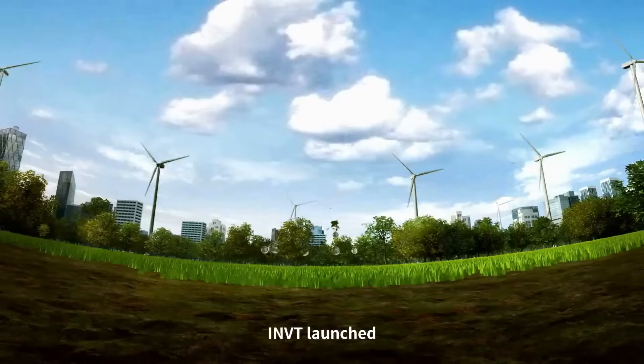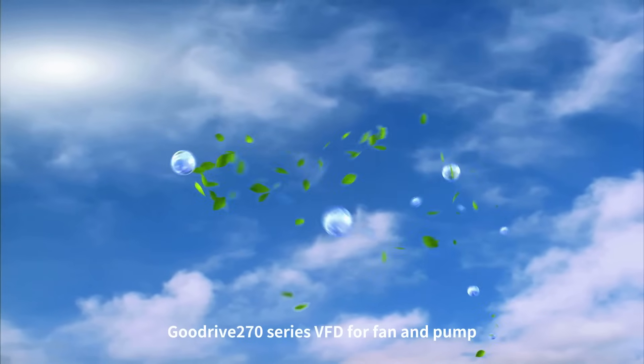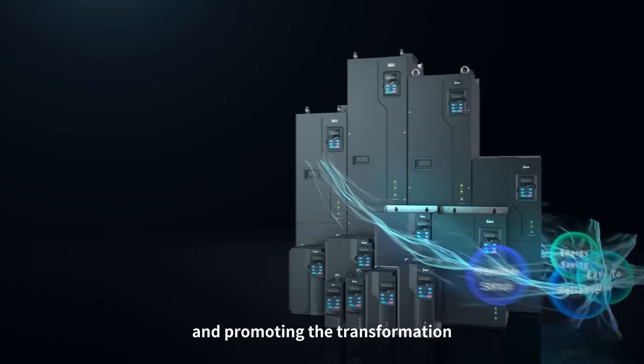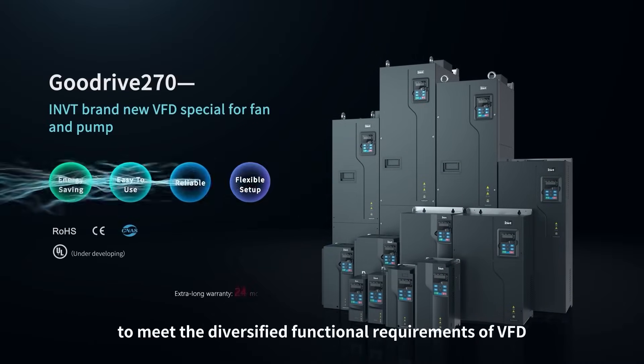INVT launched the GoodDrive 270 series VFD for fans and pumps, aiming at promoting energy conservation and emission reduction for enterprises and advancing the transformation and upgrading of industrial production to meet the diversified functional requirements of VFDs.